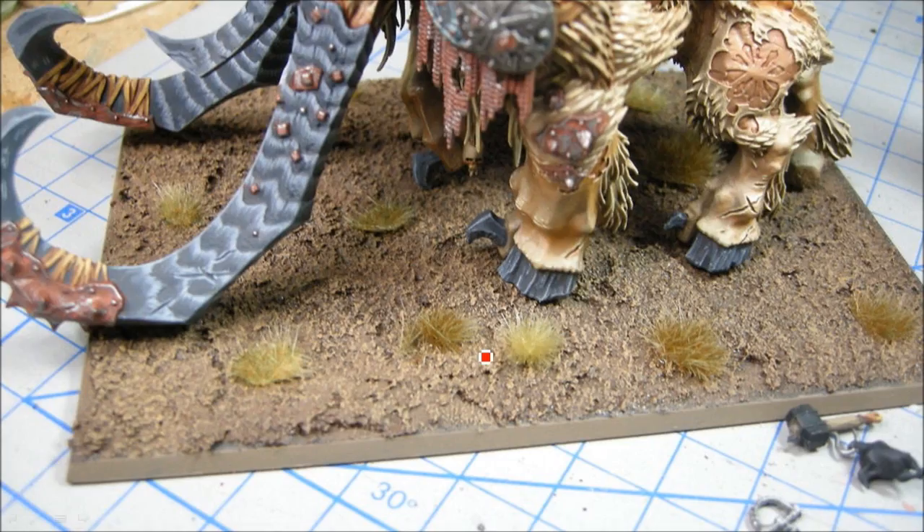Now onto the base. I used a resin medium with sand already mixed into it - you can get that at an art store; I got mine at Michael's Crafts with coupons. You mix in some paint or paint it afterward. I'm using the Mud Brown triad from Reaper, painting it all one color with layers of dry brushing. Then I glued on tufts - Army Painter Swamp Tufts and also some of the new GW ones: Mordheim Turf and Midland Tufts - mixing those all together to get a bit of variation.